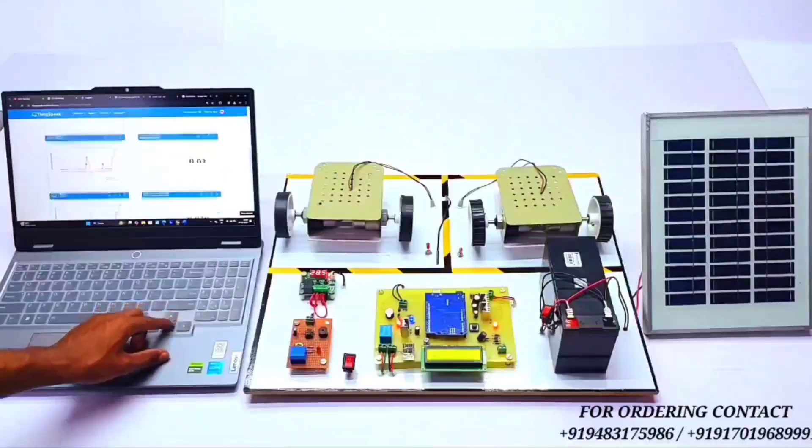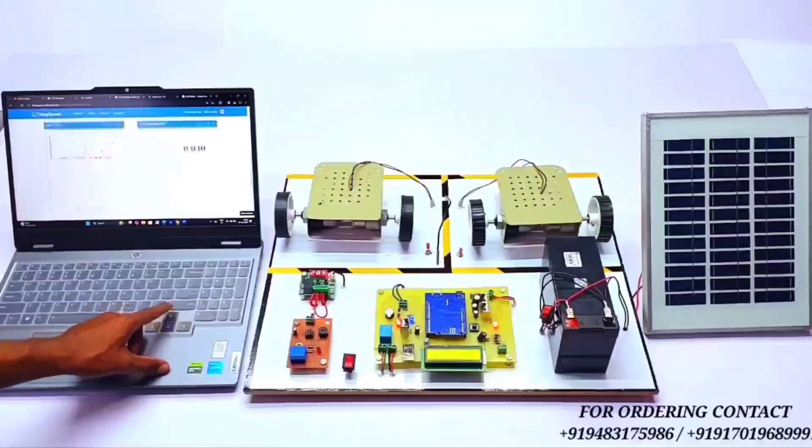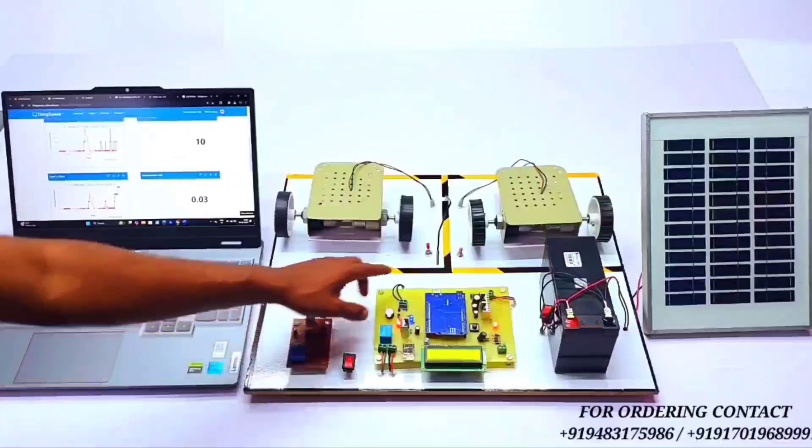You can see all the parameters and the graph of the project monitored in the ThingSpeak app. Now let's turn on the second EV vehicle load.